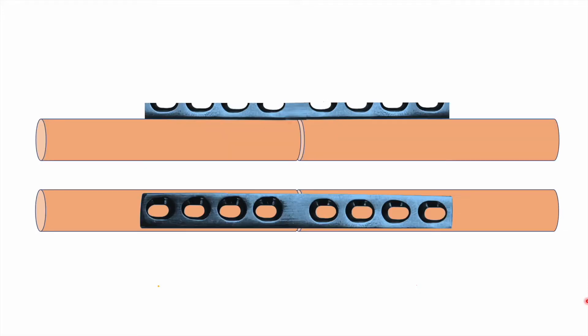This will be the look you get after positioning the plate over the fracture site. You can see four holes on each side of the fracture. This will be the view when viewed from the front — the frontal view — and this will be the view when viewed from the side, called the lateral view.